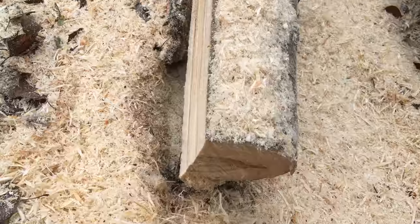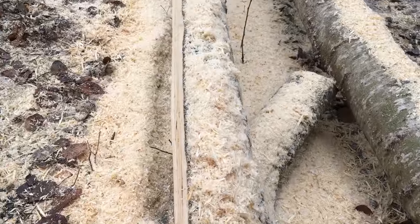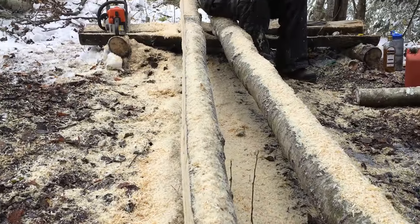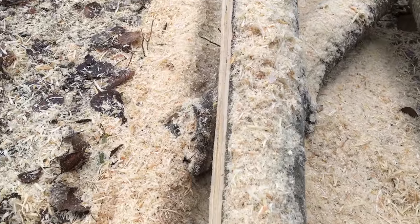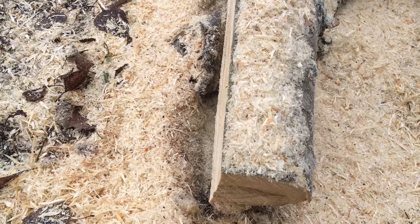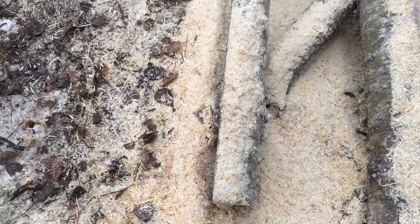This is why we needed the chainsaw. We are ripping long lengths of poplar down — or I say we, Reuben is — to make planks to go up here.